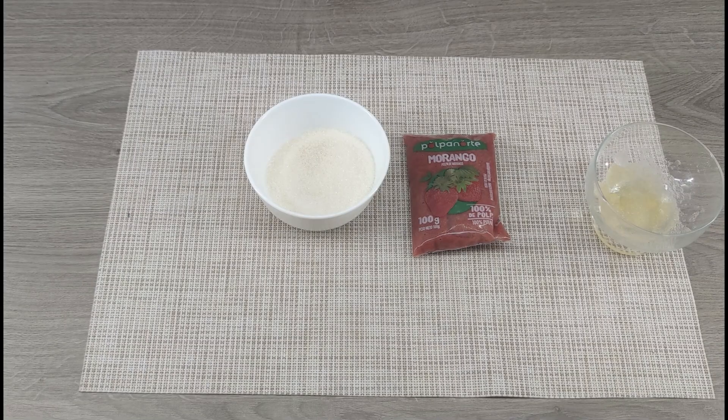For the strawberry jelly, variant 1: 3 tablespoons of jam, 100 milliliters of hot water, 4 grams of gelatin and 40 milliliters of water. Variant 2: 100 grams of strawberry puree, 30 grams of sugar, 4 grams of gelatin and 40 milliliters of water.